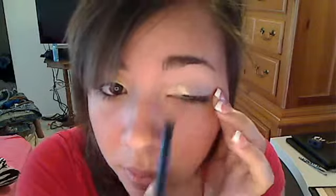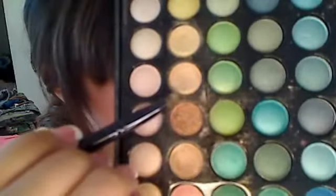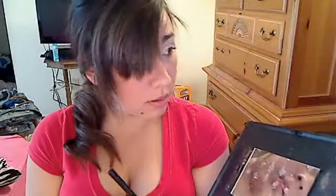Now you're going to take the color that's underneath it — that one. And that's going to be applied to the middle part of your eye. You're going to blend it in with the yellowish color.